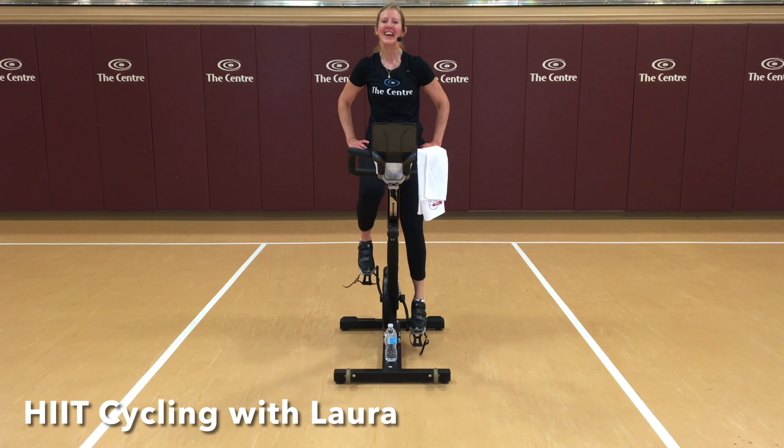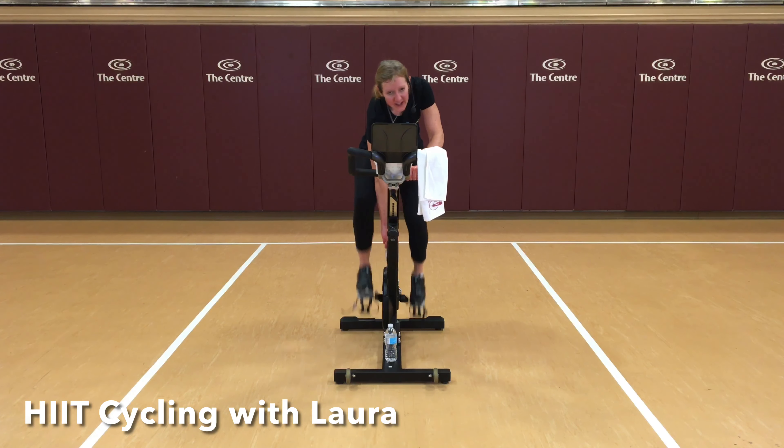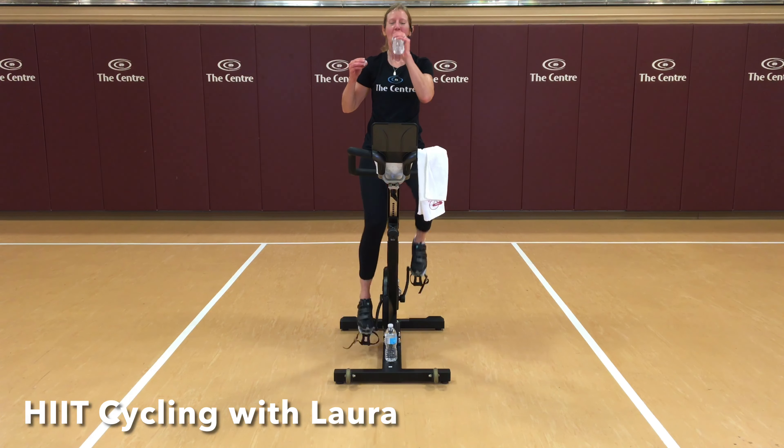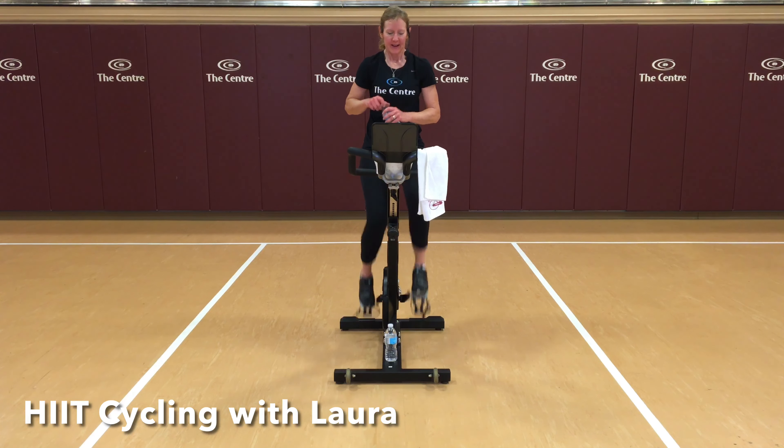We have one more set of seven intervals next, and then a short finisher and we're done. Time flies when you're having fun, right?